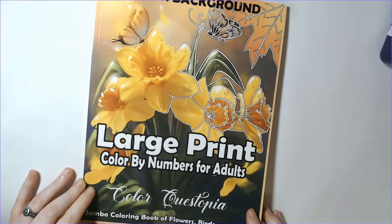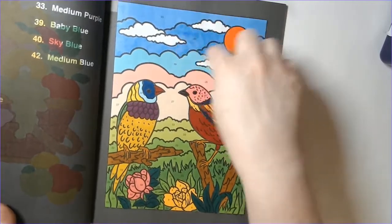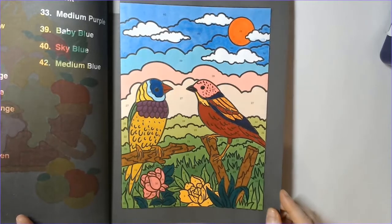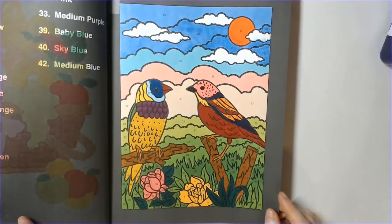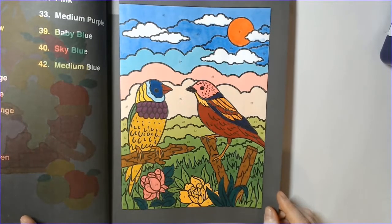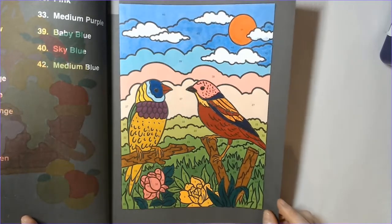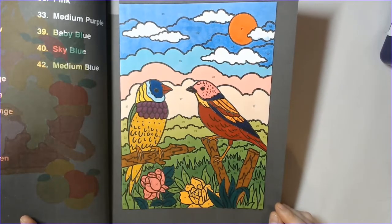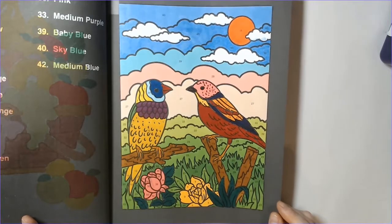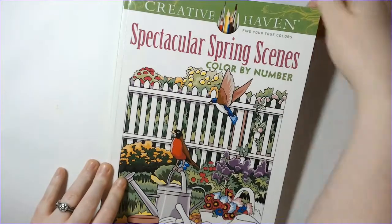But I do straight color too. For example, Large Print Color by Number by Color Questopia - also black background - I did this page. I was losing my light blue marker up top which is why it got a little streaky. I burned through a lot of markers this month - I might have to order more Wise Brands because I've burned through at least five markers. This might be the first time I actually have to buy another set. But my little birdies are so pretty!